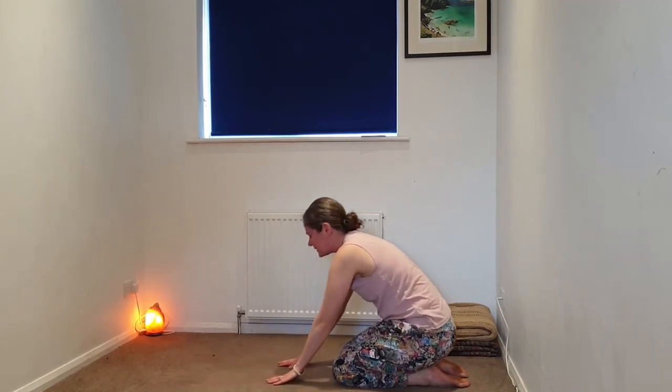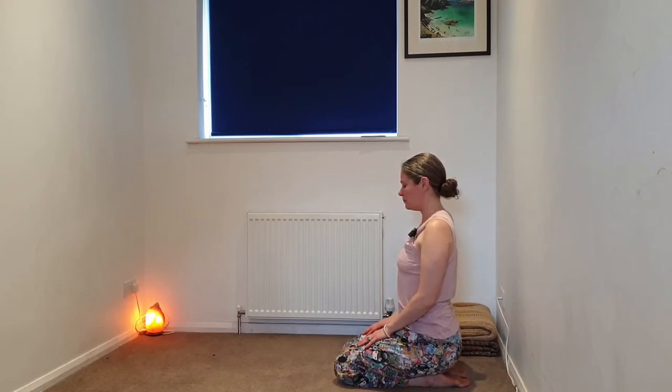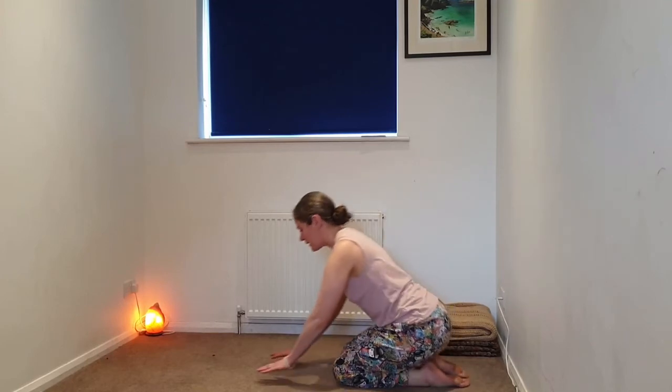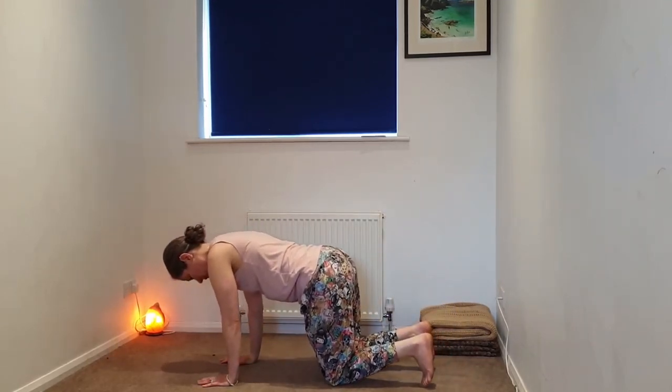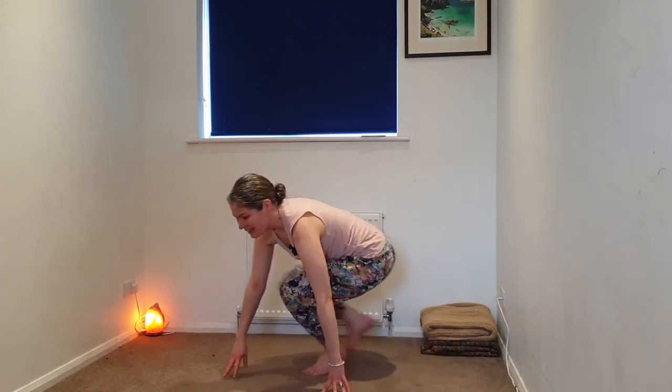Inhaling, we're coming up to kneeling, sitting on the heels for a moment, shoulders over the hips. Taking the hands back into our tabletop, we're going to be coming into Malasana — yogic squats. Tuck the toes, walking the hands towards the knees, and with the support of the hands lifting the knees from the earth. You might keep the hands in contact with the earth, or take the hands up onto the thighs, or maybe hands into the heart space. We're going to be here for a few rounds of breath, stretching out the arches of the feet, finding our balance, and bringing the gaze up rather than towards the earth.